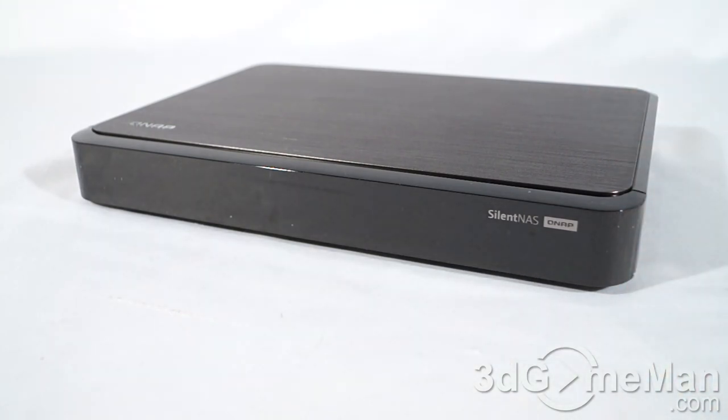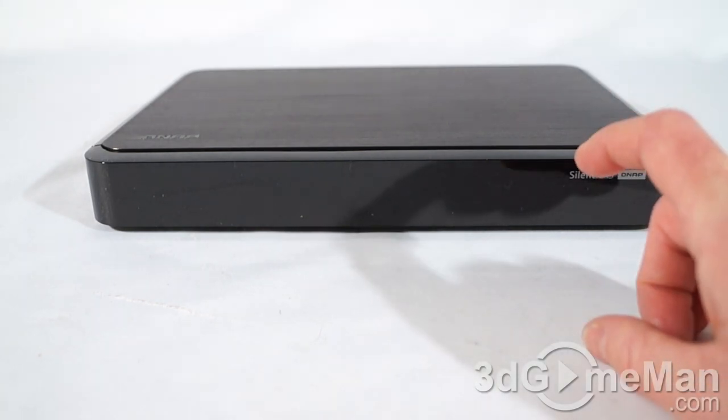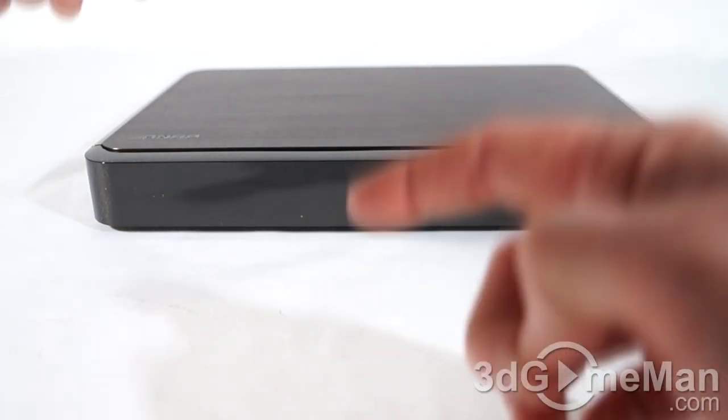This unit also comes with a 1 Gigabit LAN port — very important in my opinion for a current network attached storage device; anything less than that wouldn't really be worth getting. Now this unit is super thin and very lightweight; it will fit in perfectly with just about any home theater PC setup.